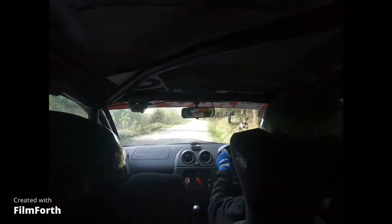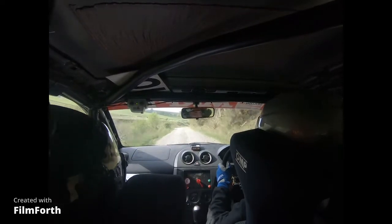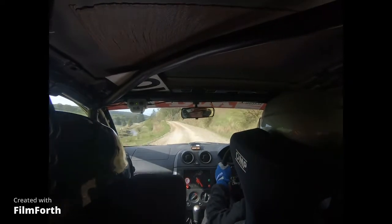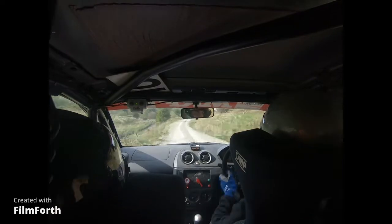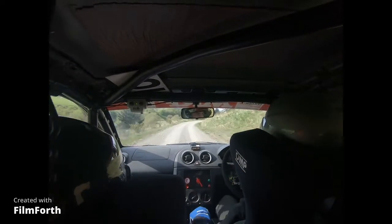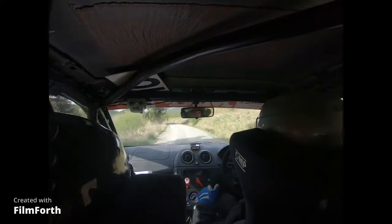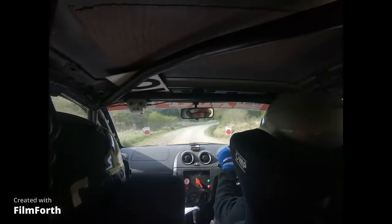And 6 left and crest and fast, 3 right don't cut loose. 6 left continues over crest, 80 fast, 3 right. 3 right and 40 tight, 4 left over loose into 5 right over finish into 4 right, okay okay.